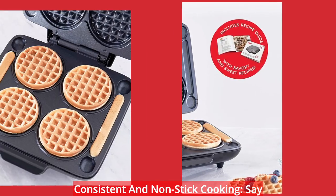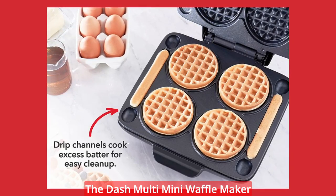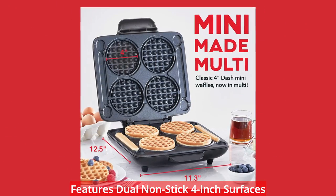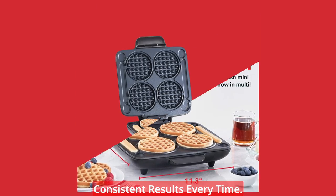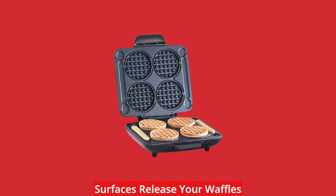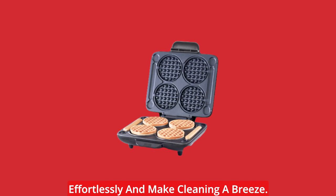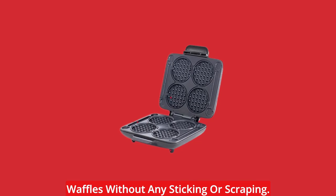Consistent non-stick cooking — say goodbye to unevenly cooked waffles. The Dash Multi Mini Waffle Maker features dual non-stick 4-inch surfaces that ensure an even cook, delivering consistent results every time. Made without PFOA, these non-stick surfaces release your waffles effortlessly and make cleaning a breeze. Enjoy perfectly shaped and delicious waffles without any sticking or scraping.